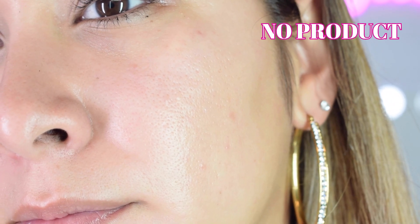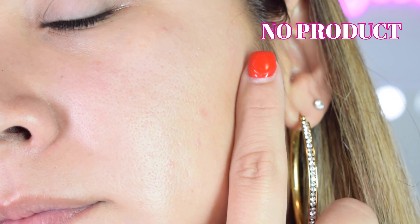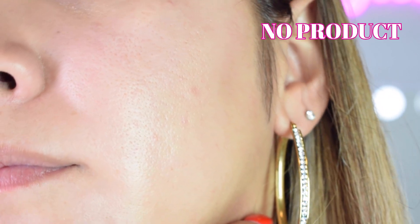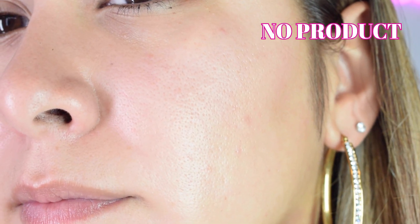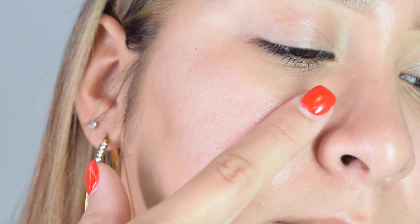Alright, so I'm going to go ahead and apply the Silk Canvas on my left side, and then I'm going to show you guys the right without product. I've got it.